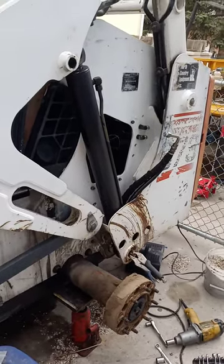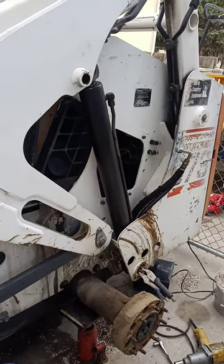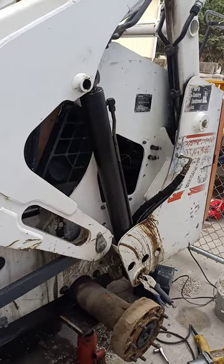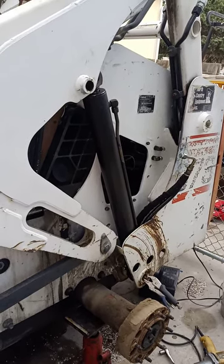What we're looking at here is a hydraulic lift ram on a Bobcat 873. I did a video a while back on how to remove it, and maybe I didn't explain it clearly enough, but some people had questions on how to get that sleeve out.